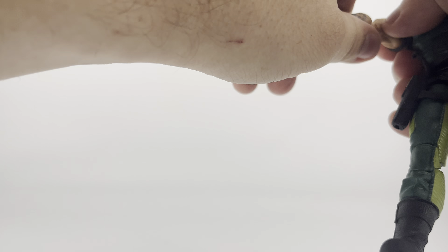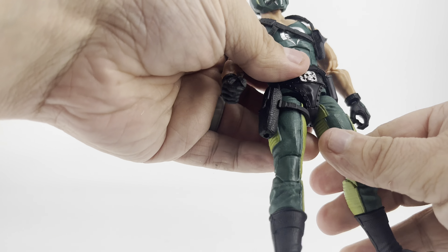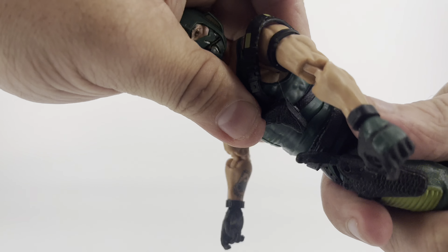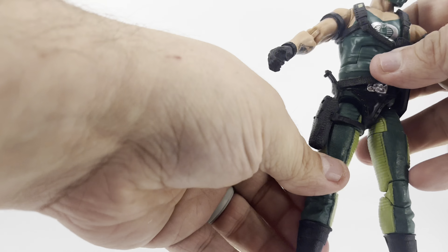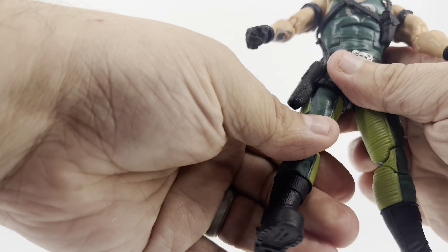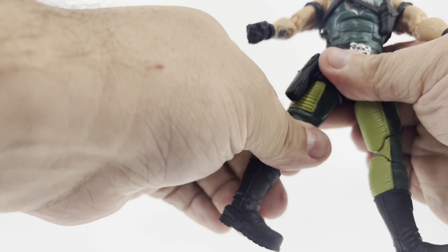The elbows are a little bit difficult, but that's just because of the figure's body type. You have the torso crunch, waist swivel, and legs that move forward and out to the side. There are thigh swivels, double-jointed knees, calf swivels, and feet that pivot up and down plus rotate a full 360 degrees. And that is the articulation for the G.I. Joe Classified Copperhead.